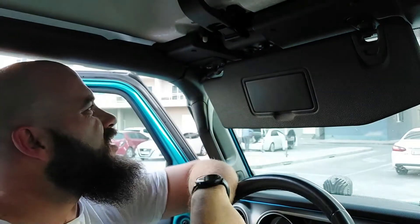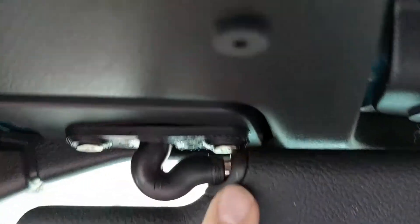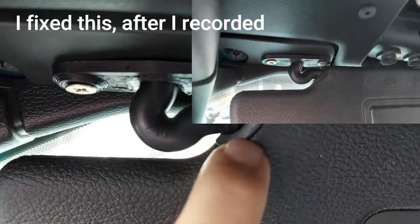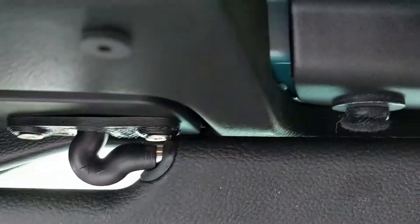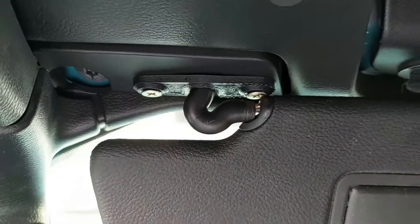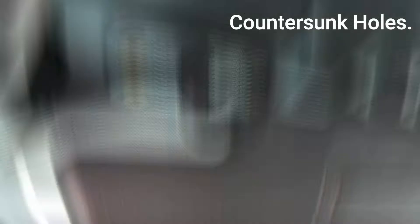Now my design has one little bit of a flaw — my screws are sticking out a tiny little bit and they're actually just touching this little black piece here, so there is a small line forming. I could countersink those screws in a little bit deeper and then that should be it — it should look good and stay in place.